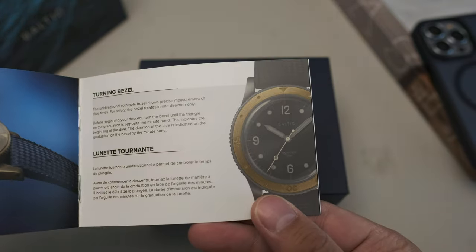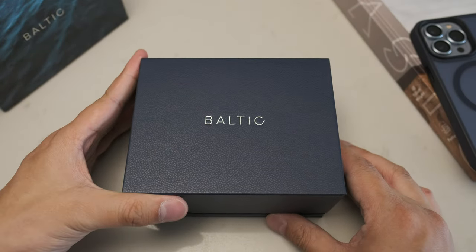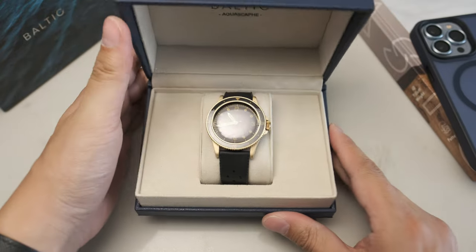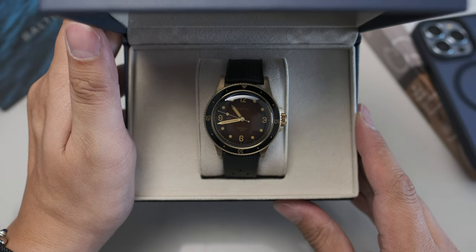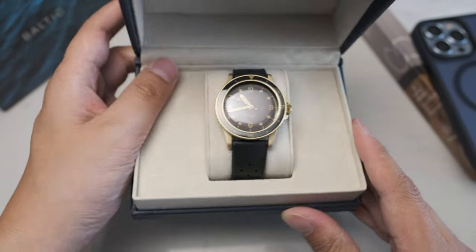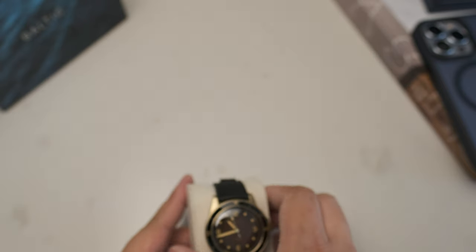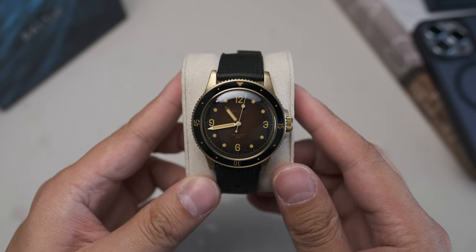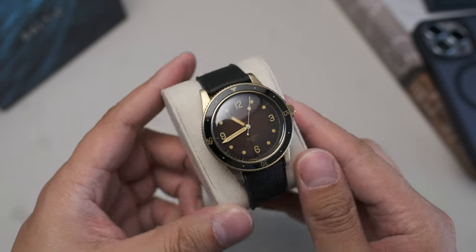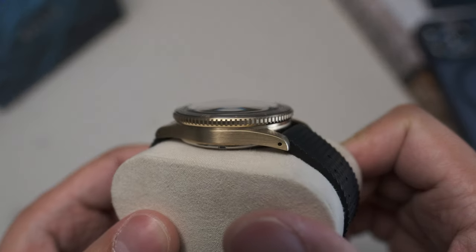Opening up the hard-shelled box for the first time, you're greeted by a very interesting scent — it's vanilla, and that comes from the Tropic rubber strap supplied with the Aquascaf Bronze, which is infused with vanilla. First impressions are good. The hard-shelled box is kept quite minimal — I appreciate that. But the watch itself is the party piece. Check out that gradient fumée brown dial; it's a great marriage to the warmth of the bronze case.